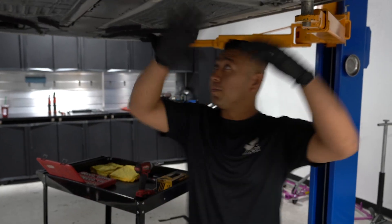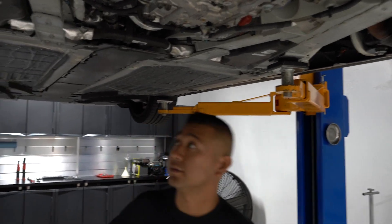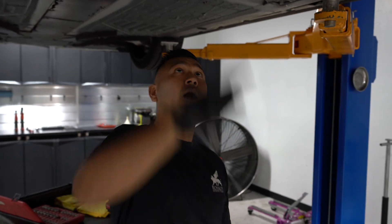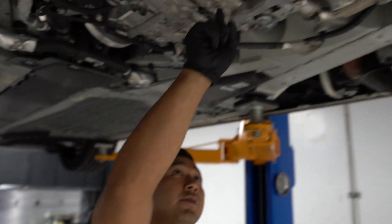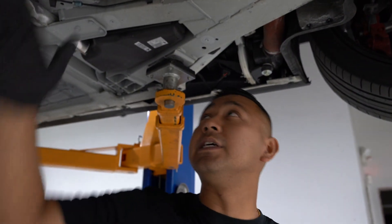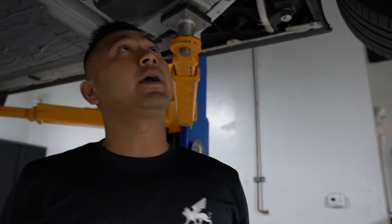Hard part's done. All the panels are gone, so now everything's exposed — this is the easy part. Lift points are back where they're supposed to be. We've got one, two, three, and four drain plugs on a 488 Spyder. Very easy, very simple, easy to spot. I'm going to drain all four of these and check back in a little bit.